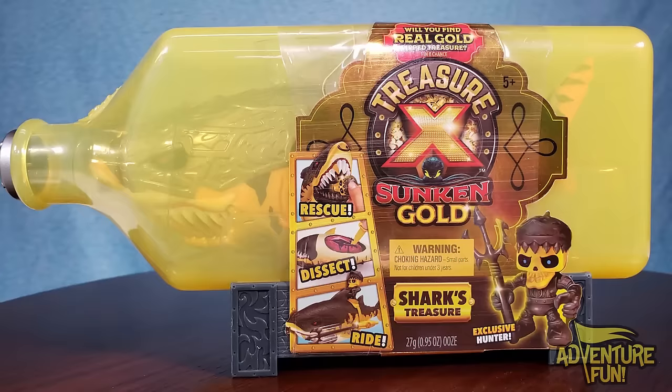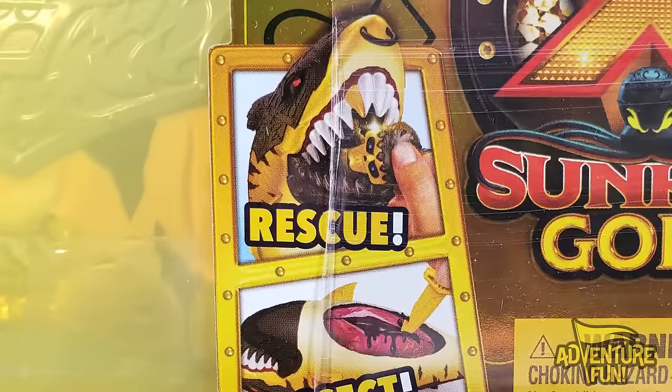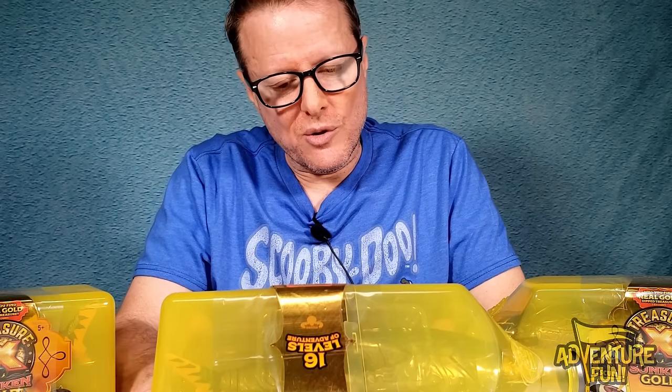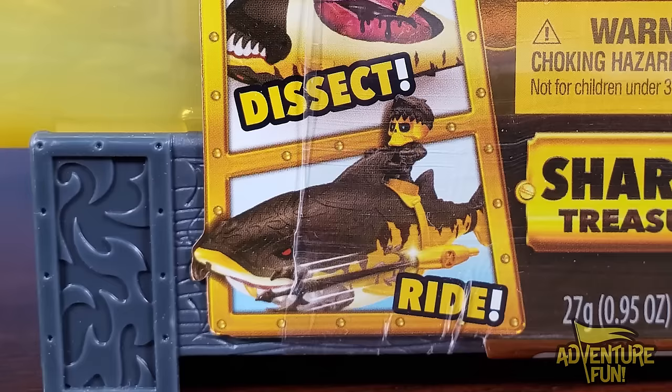Let's go ahead and actually take a look and see what it all entails. Treasure X Sunken Gold - will you find real gold dip treasure? There's a one in eight chance, so we're hoping to find the gold. First of all you're going to rescue the hunter inside the shark, after you pull him out of his jaws of death. Then you can dissect - we're going to do a little bit of eighth grade dissection, not of frogs but of sharks. It's a STEM thing.